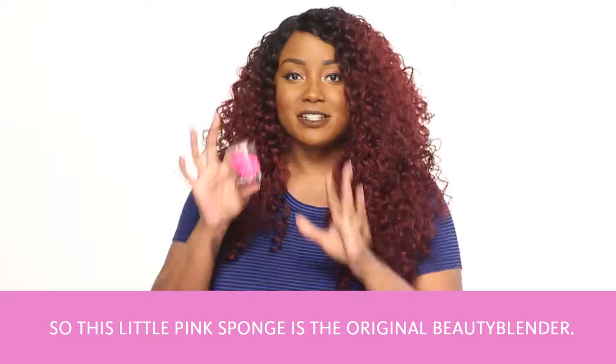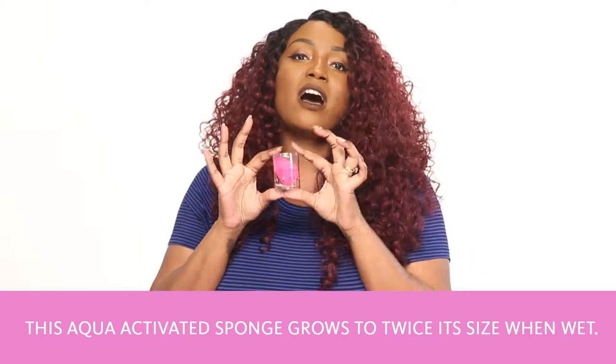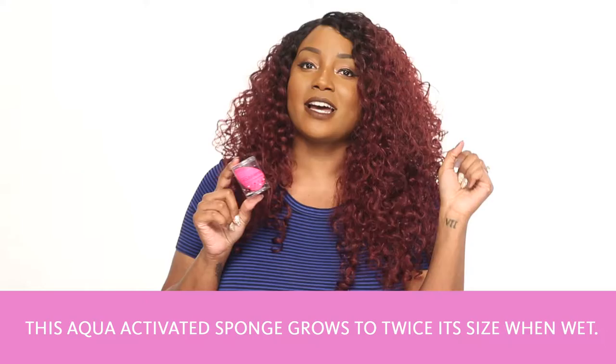So this little pink sponge is the original Beauty Blender. This aqua activated sponge grows to twice its size when wet.